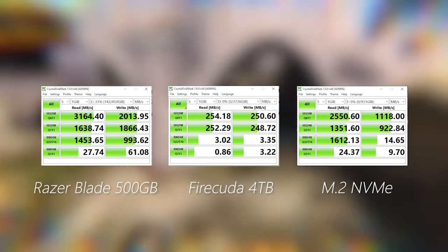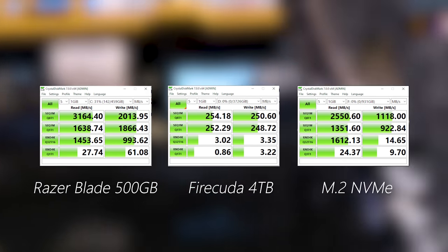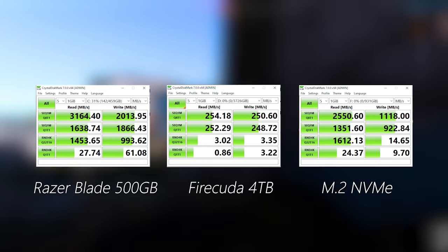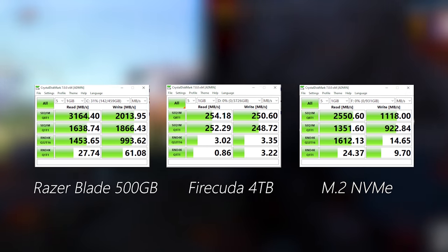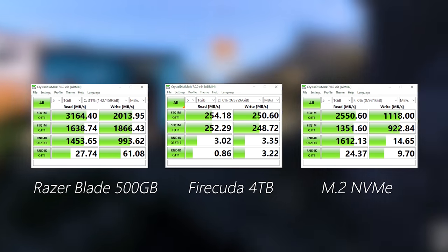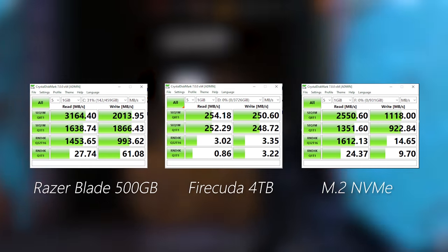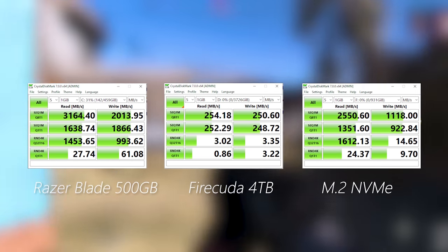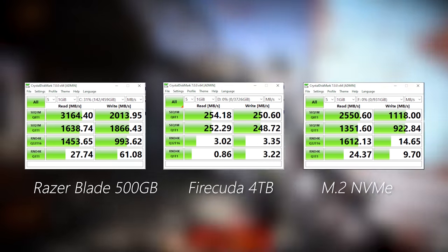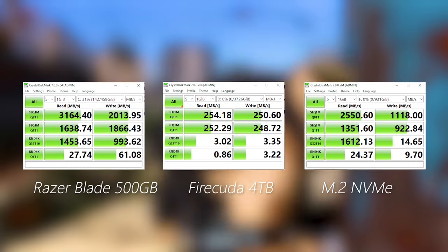Major point number two is going to be the hard drive speeds and how you can take advantage of this. For my Razer Blade 15, we only have a single SSD inside — 500 gigabytes — but it's blazing fast at 3,164 megabytes per second read and 2,013 megabytes per second write. For the actual 4TB Firecuda drive, which is just a hard drive, we get a slower 254 MB/s read and 250 MB/s write. For the terabyte M.2 NVMe, we get 2,550 MB/s read and 1,118 MB/s write speeds.